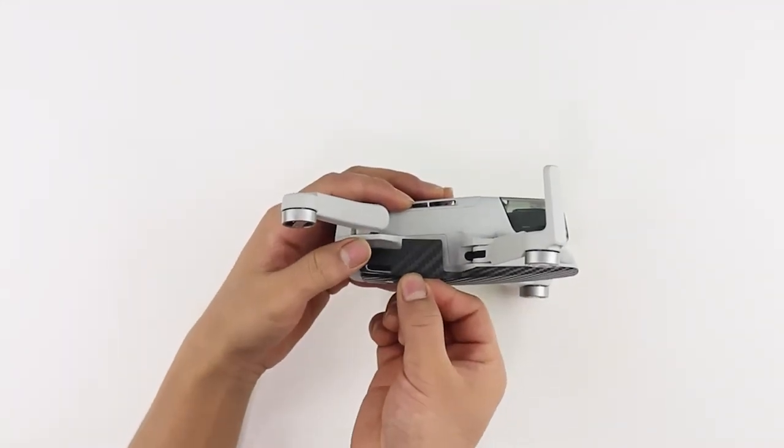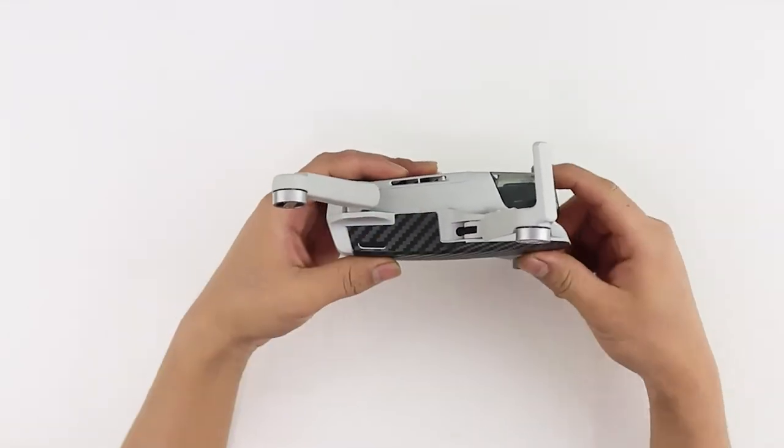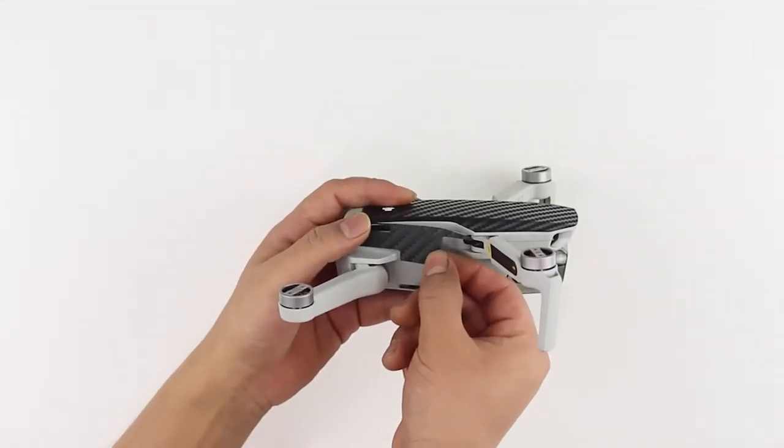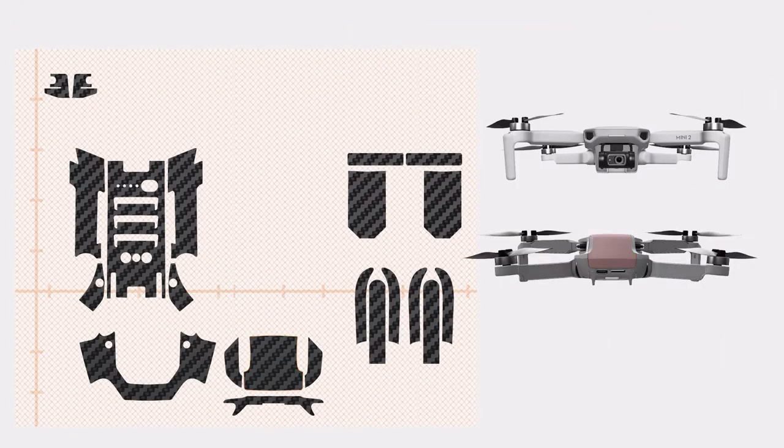Align the skin with the vent and the edges, and then place the skin gently on the surface. Repeat the same procedure on the other side by aligning with the vent and the edges.